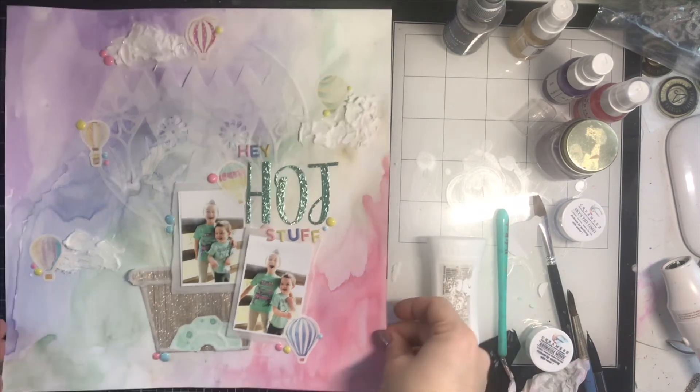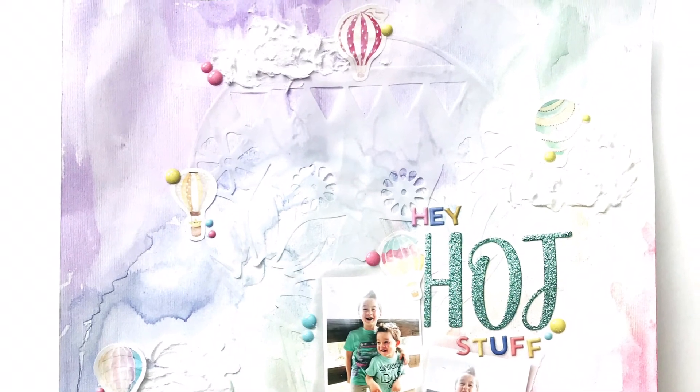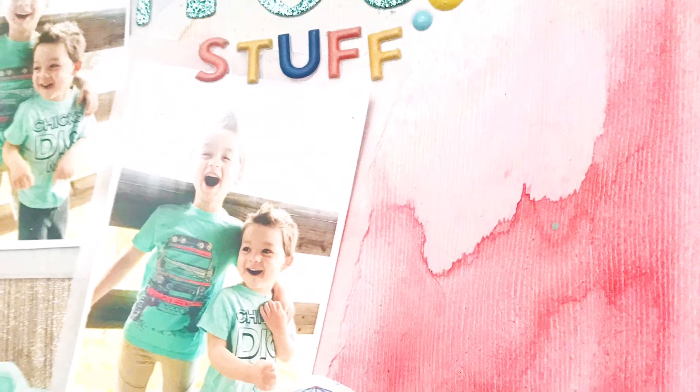I do my journaling off camera, and you can find all the details on the blog — I'll have all the links down below. Thank you guys so much for watching! I hope you pop over to the Shimmer store and grab a kit — it is the cutest kit. This might be my favorite; I think I say that every month, but I love it. Thanks y'all, bye!